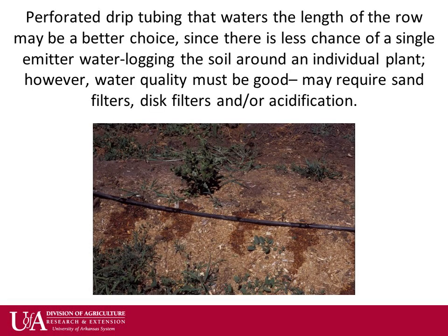More commonly used today are inline pressure compensating drip emitters that are less likely to get caught on anything or waterlog the soil around individual plants. Water quality needs to be better in order to reduce the risk of emitters clogging. This is done with the use of sand, screen, or disc filters.